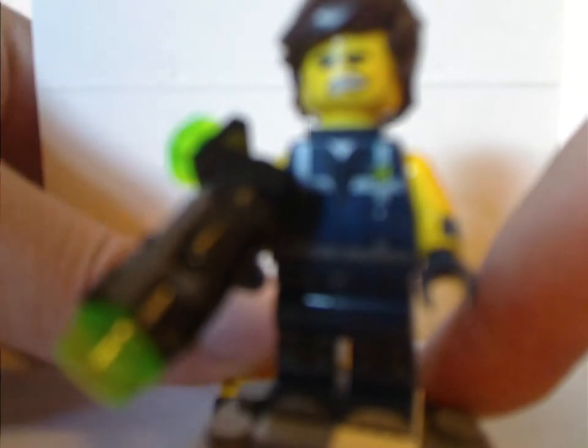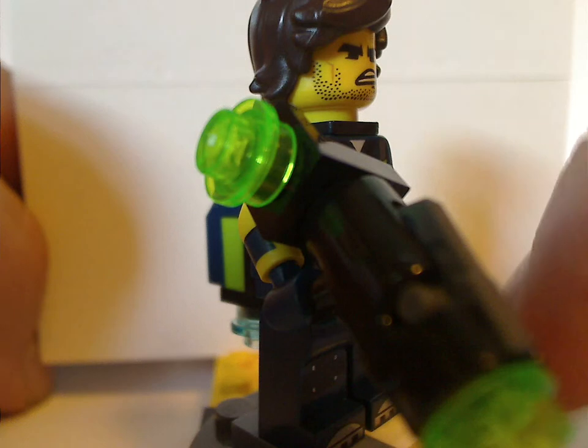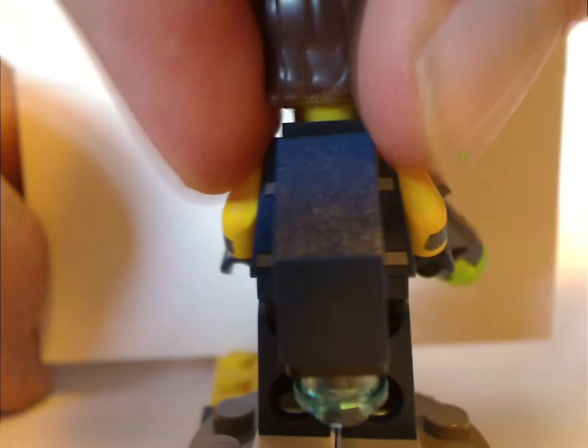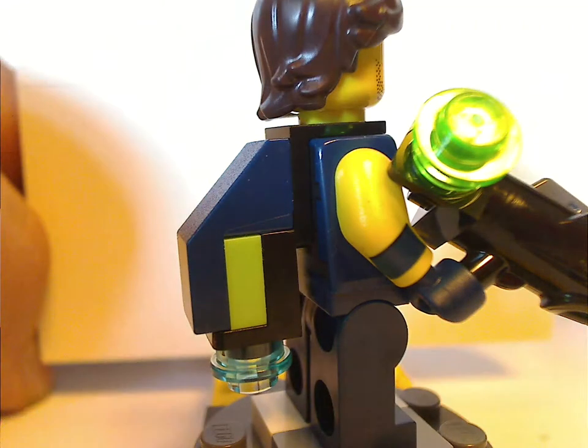Lastly is an exclusive variant of Rex Dangerfest. His face print is exclusive to this set, but everything else is about the same as in a few other sets. Also exclusive to this version is a stud shooter and a little backpack thing made of a couple of slopes. The back face is printed — all shocked — also exclusive to this set. With the backpack you also get one of the Nexo Knights slash Ninjago lightning bolt pieces to act as a thrust to it.